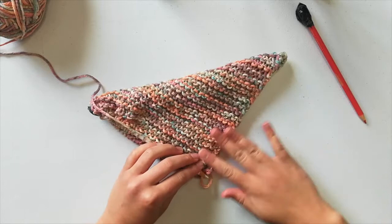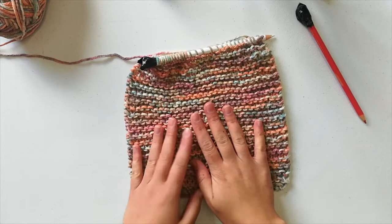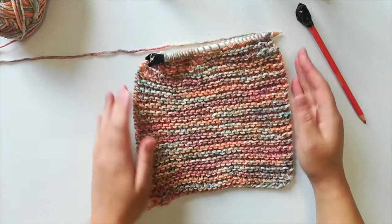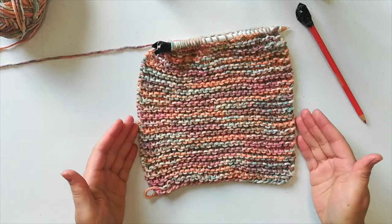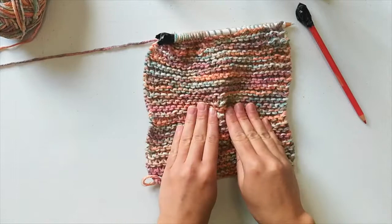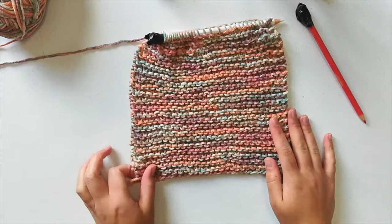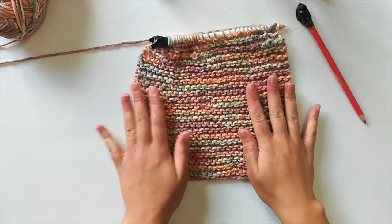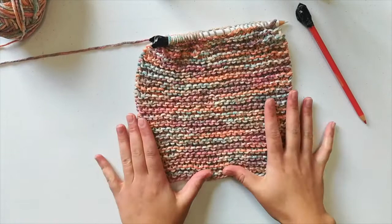Now we're going to bind off. I did knit this all using the pencils, so it is possible yours may not look exactly like mine, especially if you're first starting out. It may have parts that are a little bit looser, some parts tighter — that's just tension. You're not doing anything wrong, it just comes with practice. Sometimes you'll get stressed and knit tighter and it'll pucker in. With practice that evens out, and that's the thing with knitting as well as any other hobby.